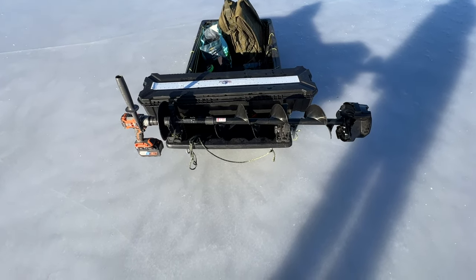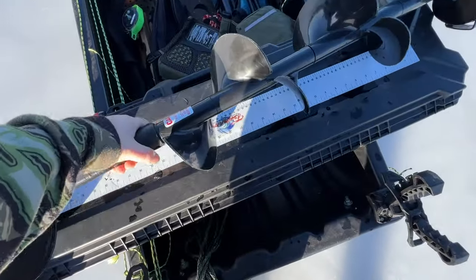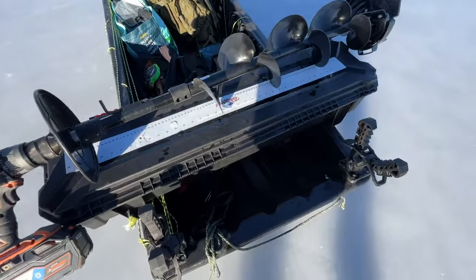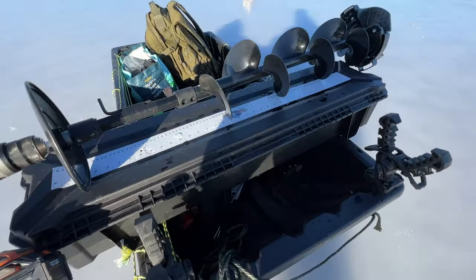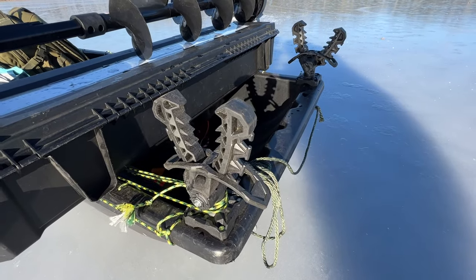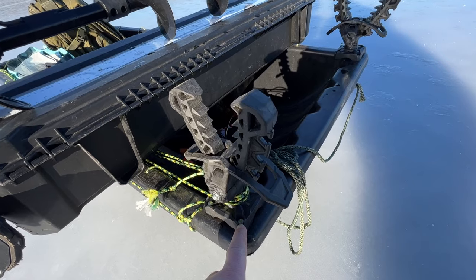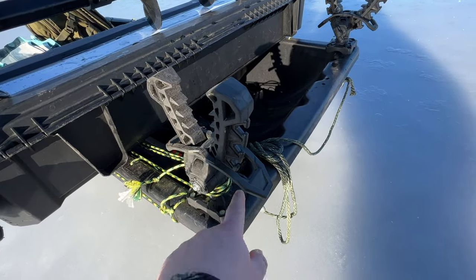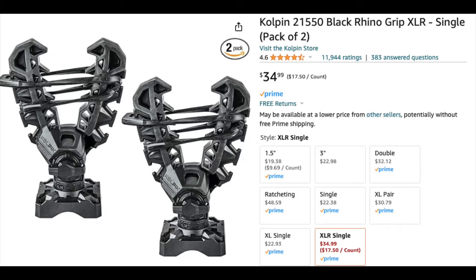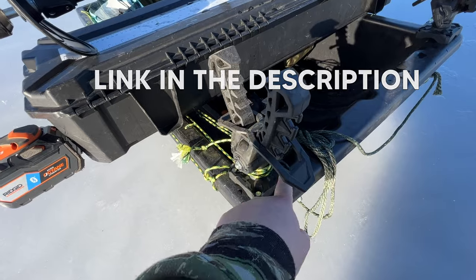It's a real simple easy modification. These are the Rhino XL mounts from Kolpin and I went with the ones that have the four stud base. They have some that'll attach to a pole and some other ones, but I went with this one and I'm able to get three studs in my jet sled.